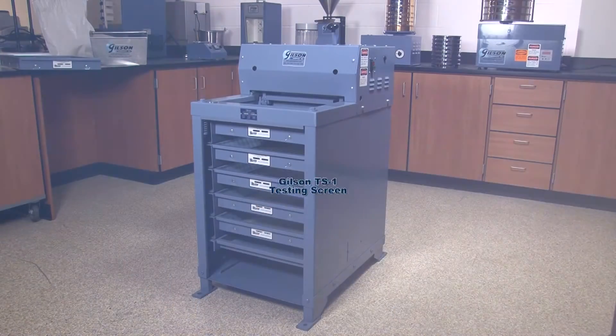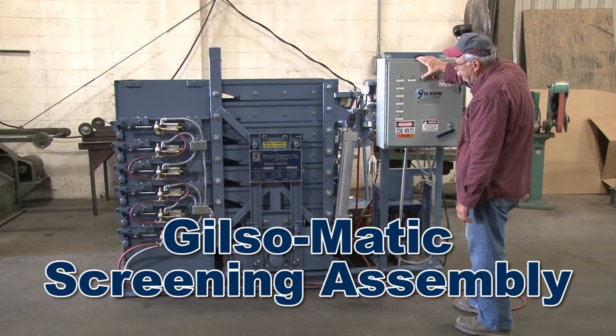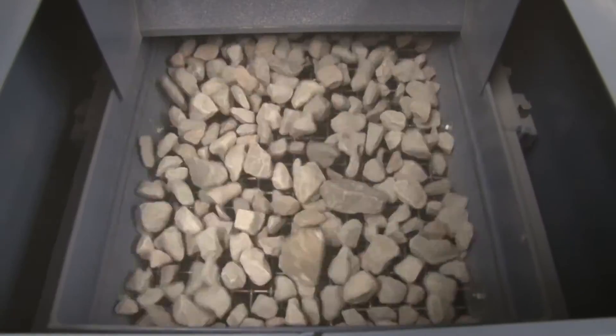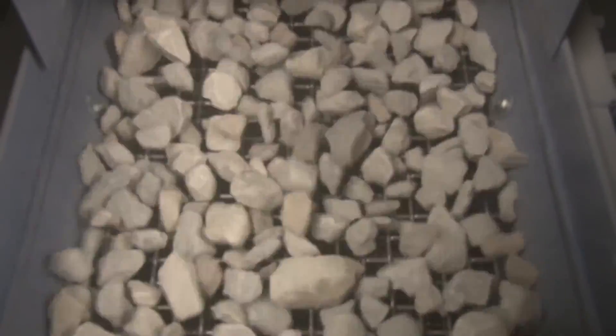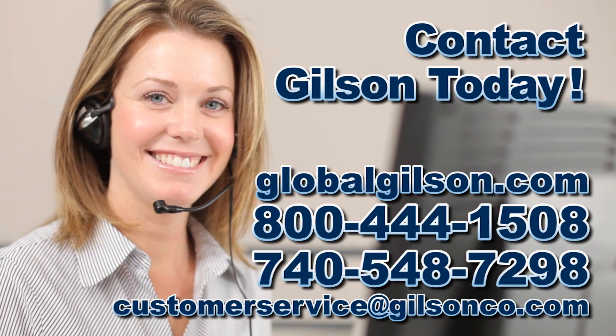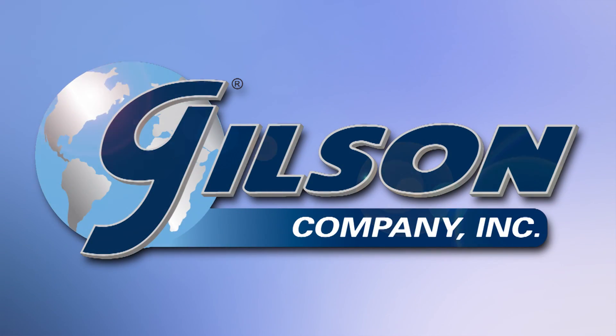From the industry gold standard TS1 testing screen to the automated in-plant Gilsomatic screening assembly, Gilson has the right equipment for your particle size determinations. Be sure to check out all our products listed in the Gilson catalog and on the Gilson website. Gilson — your industry leader in material testing equipment.